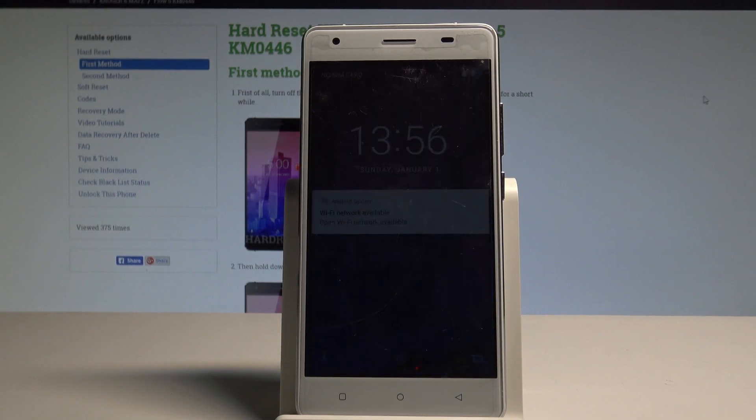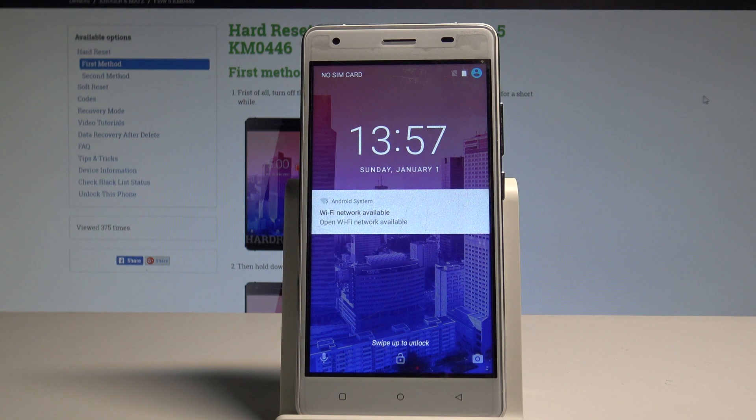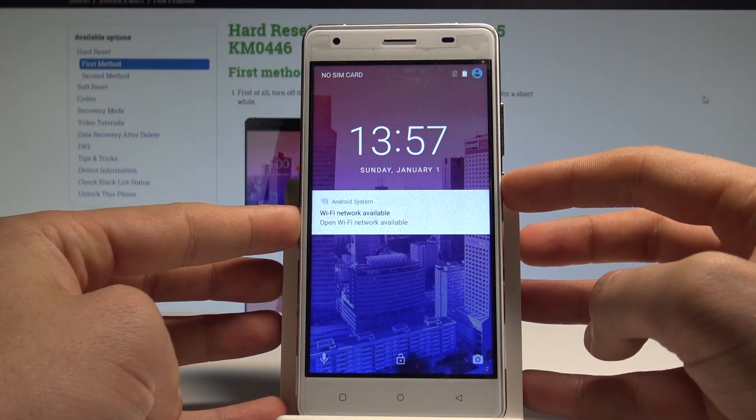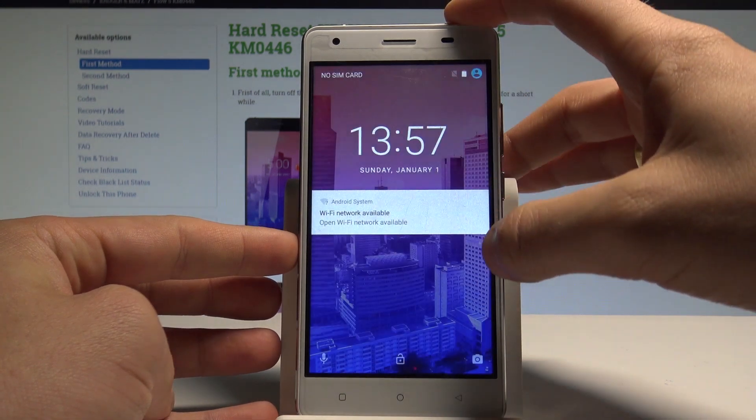Here I have Kruger and Matt's Flow 5 and let me show you how to enter the fast boot mode on this device. At the very beginning, let's start by pressing the power key, choose power off.